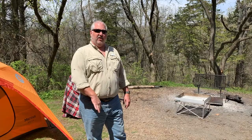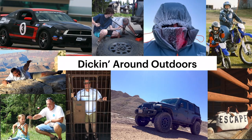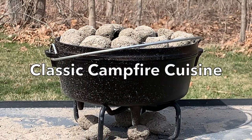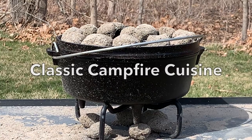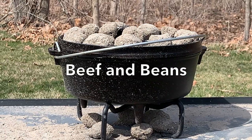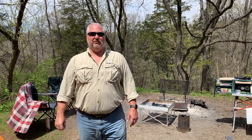So stick around, let's get the fire started, and I'll show you what we're cooking. Welcome back to Dicking Around Outdoors, and for today's Classic Campfire Cuisine, we're going to make the classic beef and bean casserole.